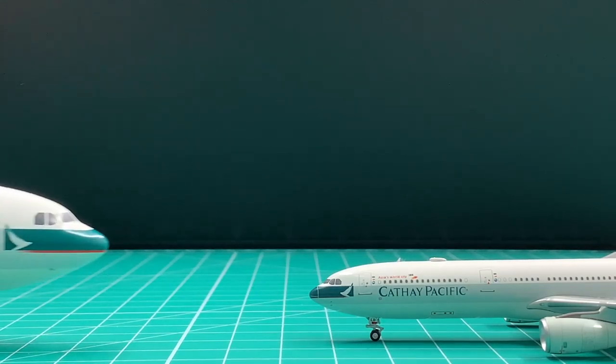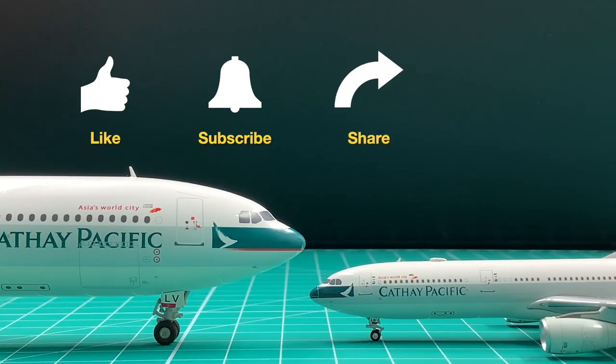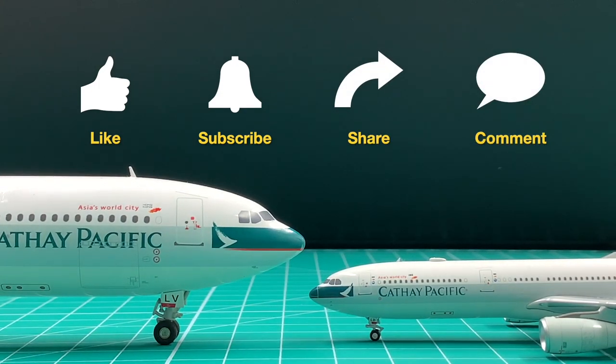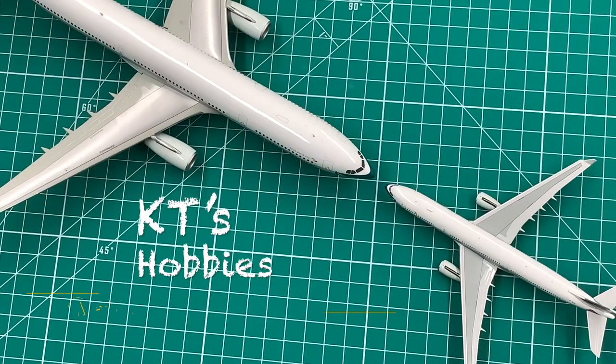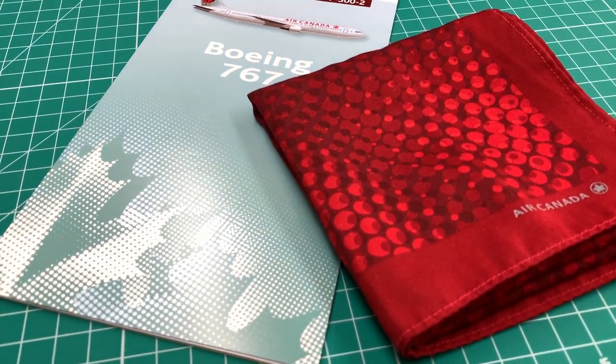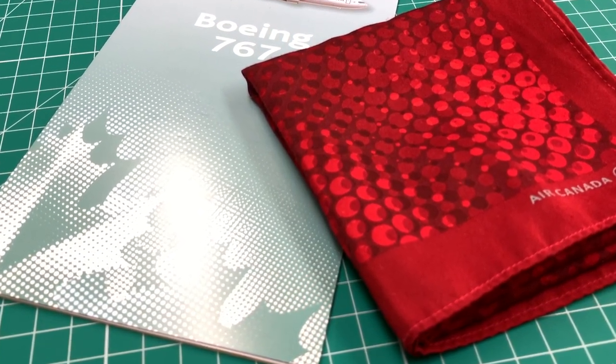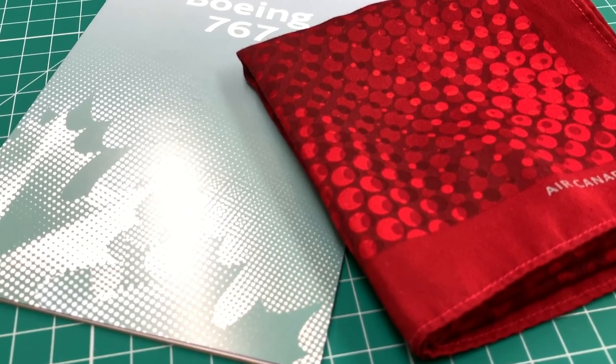Hi, I'm KT. If you want to see more vintage items here, please like the video and subscribe to the channel. Today I'm going to show you this one. Air Canada's Frost to Maple tail is probably one of the most complicated logos in history. The logo is made up of hundreds of dots in different colors.